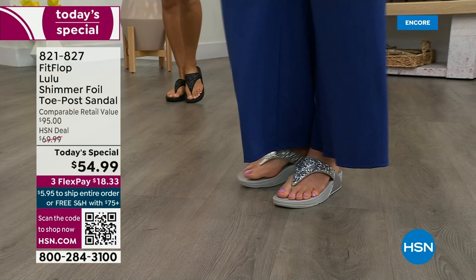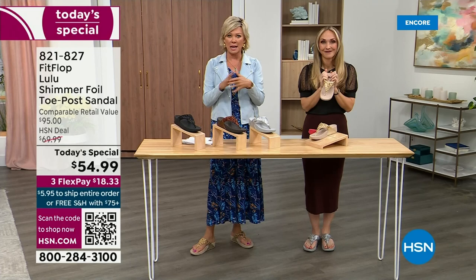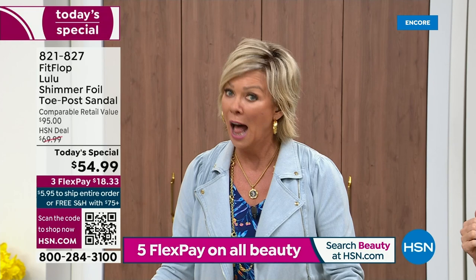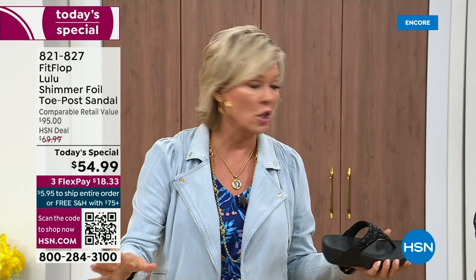I challenge you — go look at FitFlop in the big box stores. Your eyeballs will fall out of your head and you'll come back to HSN. We've got a couple of styles coming up in our show tonight that are like a hundred dollars — that's the typical price point for FitFlop. So this at $54.99 — I was shocked. That's an amazing price. I want to invite you to just try these — you've got a month. If you put them on and don't see much of a difference, you're welcome to send them back. We want you to be thrilled with your purchases.